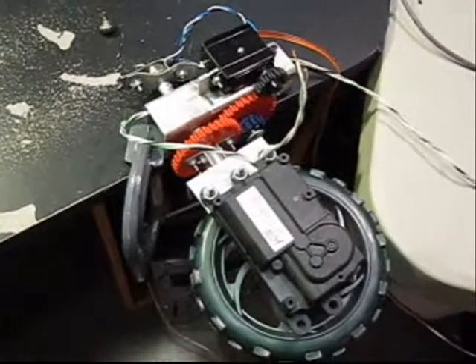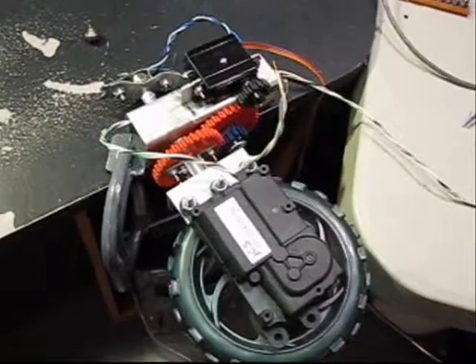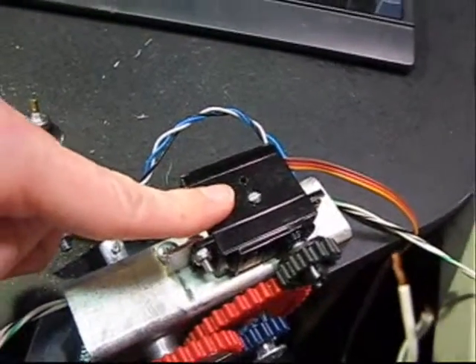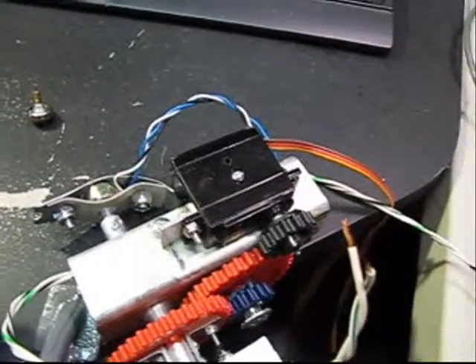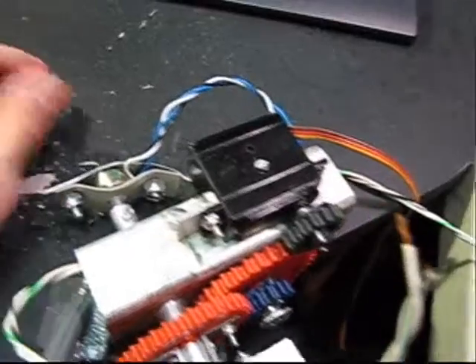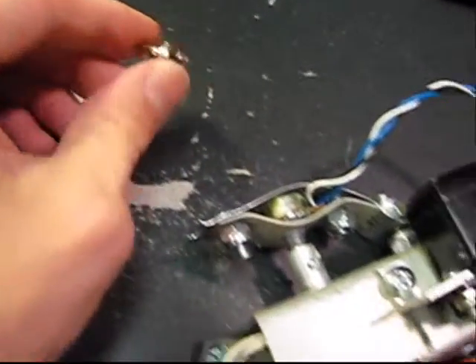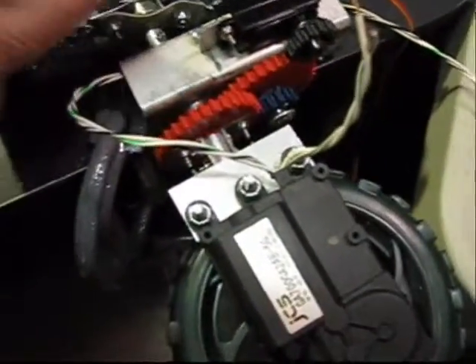What we've got here is a beefed-up servo mechanism. It's made from an already powerful metal gear servo rated at 15 kilograms centimeters, purchased on eBay for just eight bucks a pop. Basically, I externalized it by removing the original potentiometer and wiring in this external one instead, to maintain positional feedback.